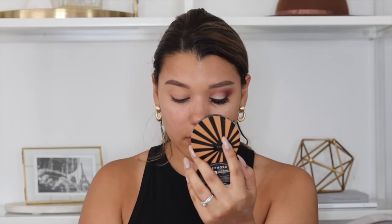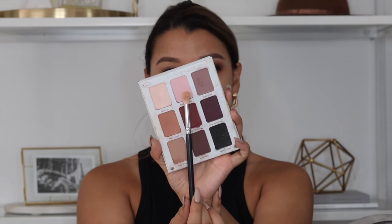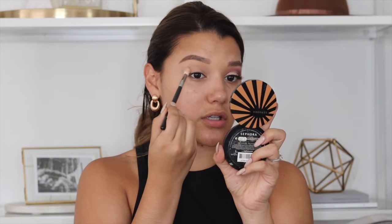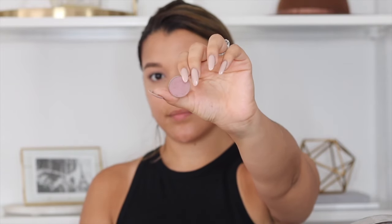I'm just packing that onto the brush and blending it into the crease. Now I'm going to use this other shade called Matt Thomas — it's kind of a Barbie pink color and I'm going to apply that in the crease as well, just to get that transition color a little bit lighter. It's more of a pastel type color so it's not really going to show up on the skin, but it'll really help everything blend nicely.